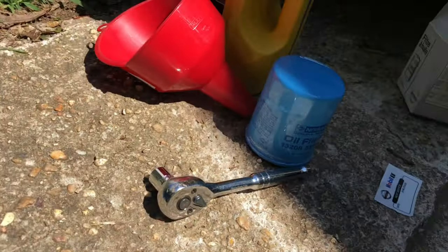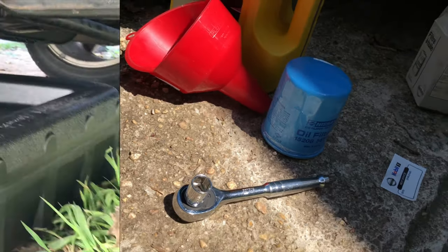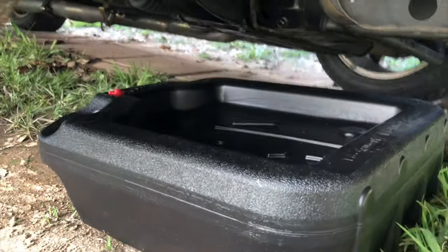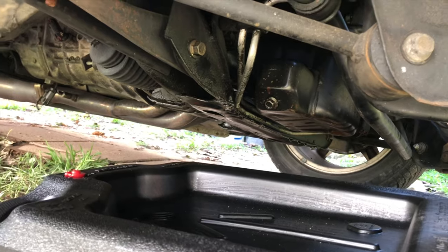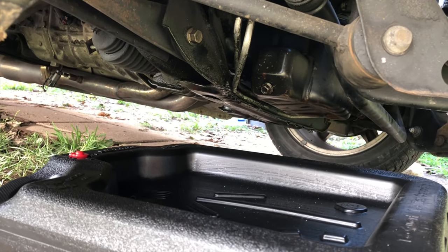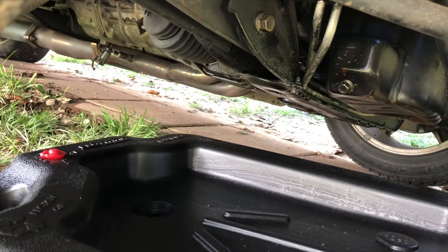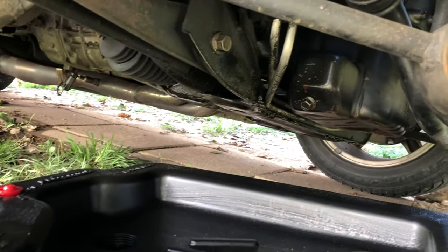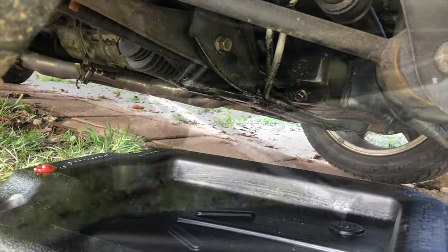Looks like this is a 14mm socket — that should be all you need. The car has got a 16-gallon little jug for the oil. The oil drain plug is right there on the left side of the engine bay, so you can get to it from the front. Got the little container right there — hopefully won't splash too much. You also want to do it on a colder engine because you don't want to burn yourself.